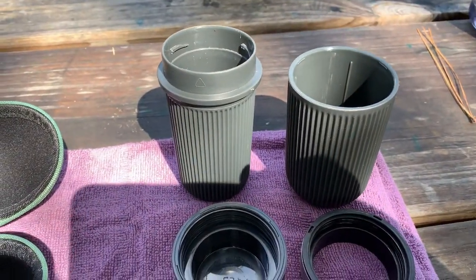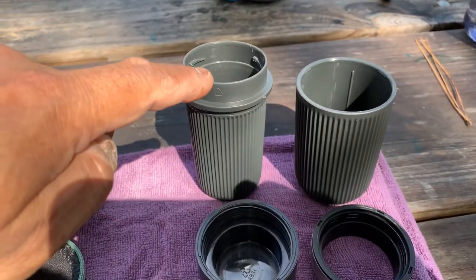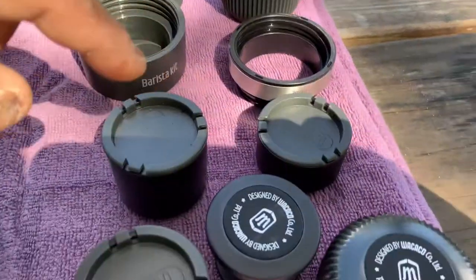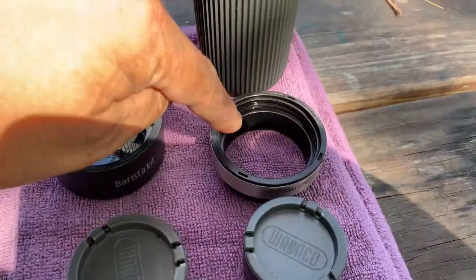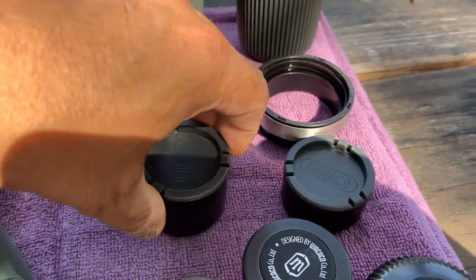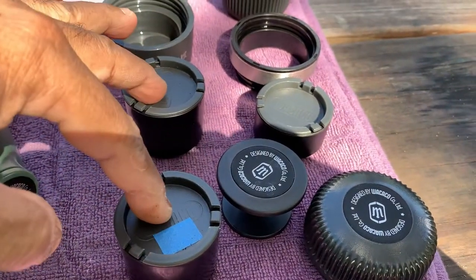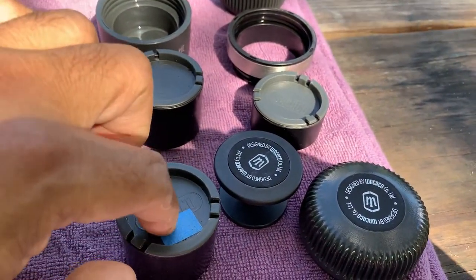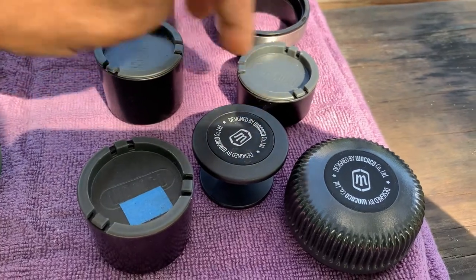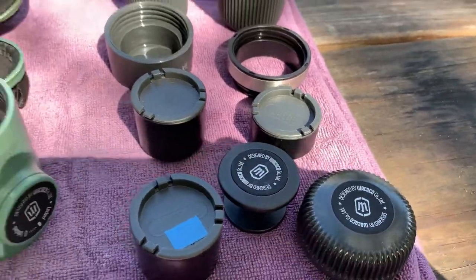The barista kit takes everything to a whole new level. This here is the cup — that's the water reservoir, so it comes with a cup. This is just something to hold the coffee tamper. This is a ring that you need to use with the Nanopresso to get the extended depth so that you can put one of these deep double espresso reservoirs inside. It comes with two double espresso reservoirs — I've got masking tape on one to mark it as decaf and the other is regular. They come with covers so you can put coffee in them and bring them with you. That's the tamper and that's the cover of the barista kit.